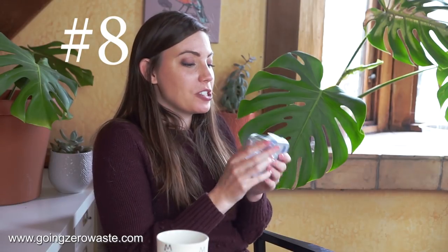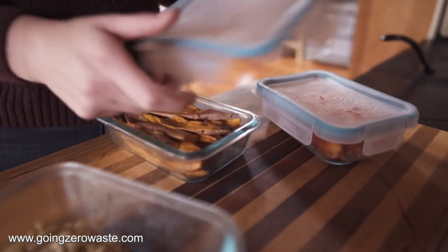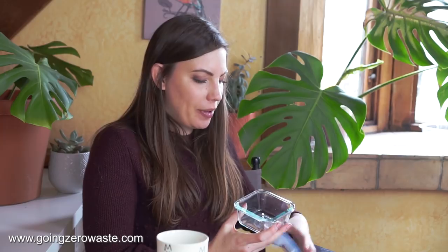Another favorite swap is Snapware glass containers. I know they have plastic lids, but I use them for meal prepping all the time. The glass bottom means I can put them in the freezer, fridge, oven, or microwave — pretty much anything. Sometimes I even grocery shop using this dish. I used to use mason jars for everything, but having a square container works so much better. They're airtight, easy to travel with, and I really can't recommend Snapware enough for a zero waste kitchen.